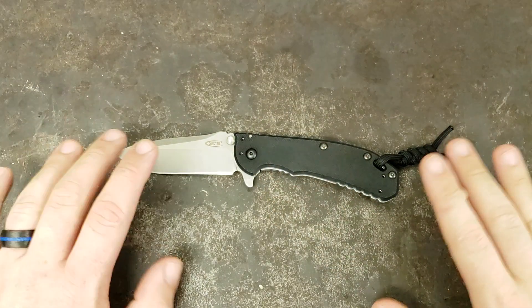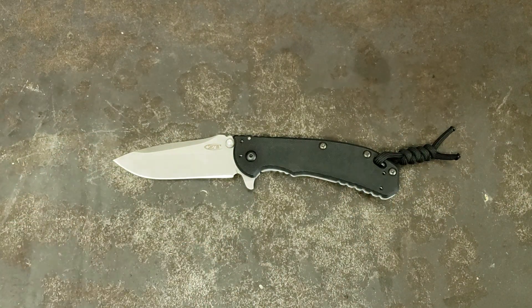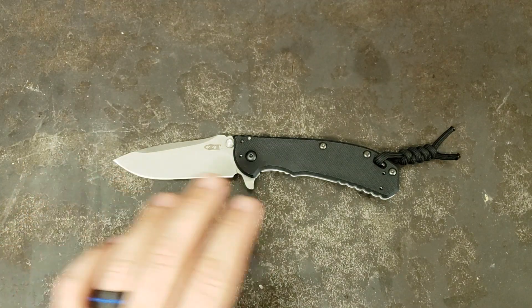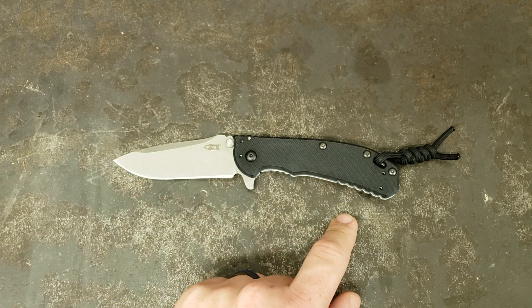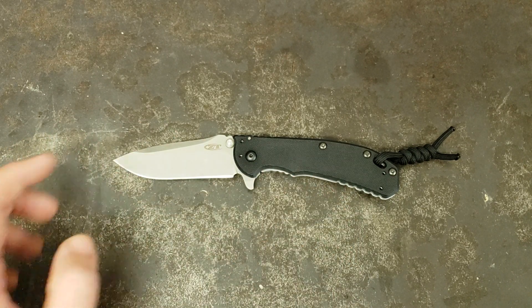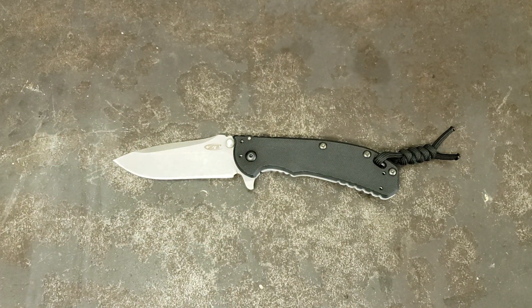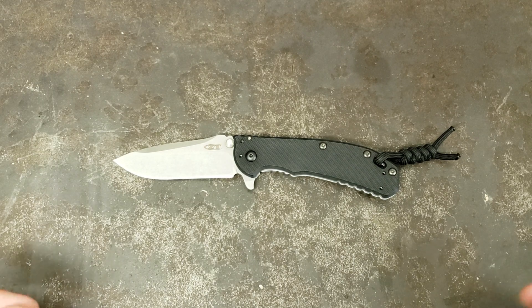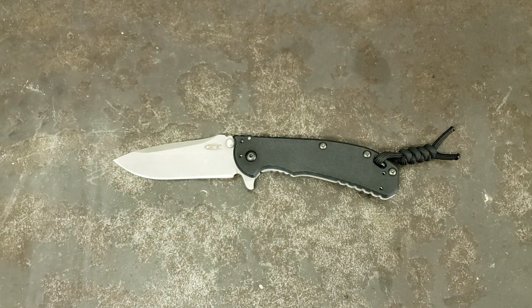They come in different variants. This one is the stonewashed blade with the G10 handle. There's also one with a black stonewashed blade and G10 handle, one with a stonewashed blade and carbon fiber handle, and at one point one with a black stonewashed blade and carbon fiber handle. Prices range from about $130 to $150–160, and that's actually on sale at most retailers compared to before they were discontinued.